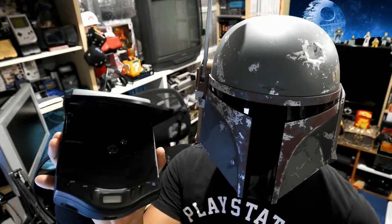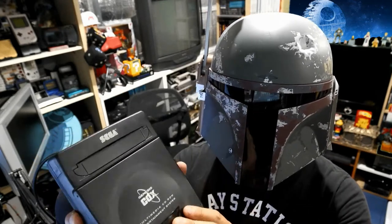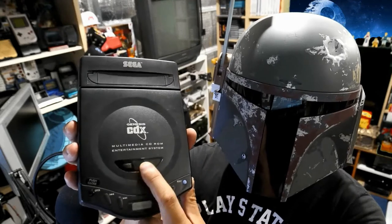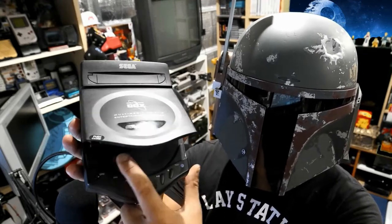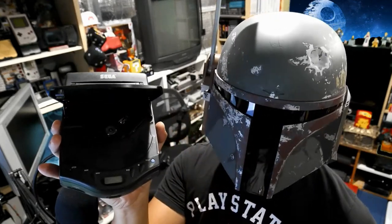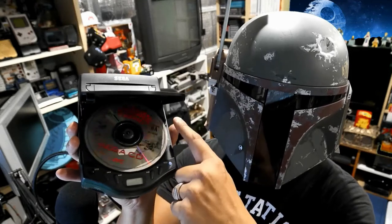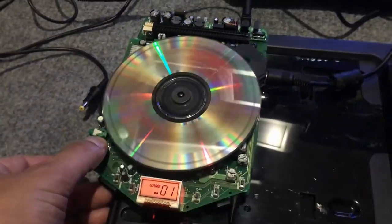There are a lot of things to troubleshoot, and you're not going to be able to do anything unless you really disassemble it. There is a window where you can see the CD inside the CDX and tell if it's spinning — that's about the only thing you can see. Even if you open the lid and try to hold it down to make the CD spin, you still can't see the actual CD mechanism moving back and forth.